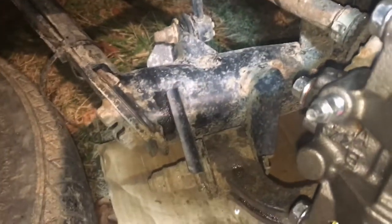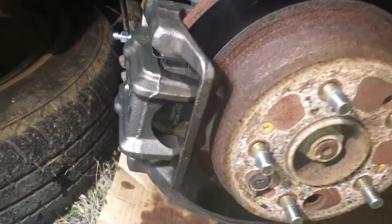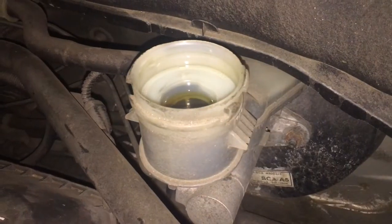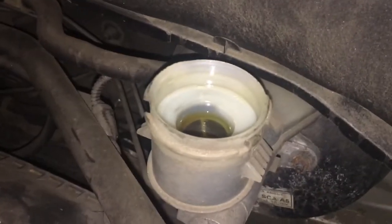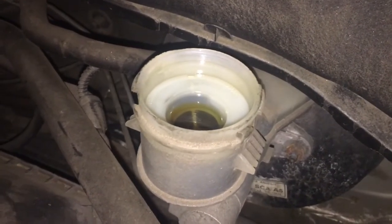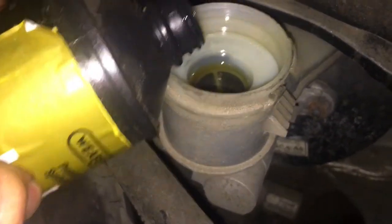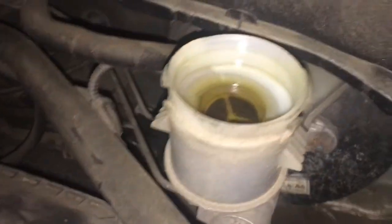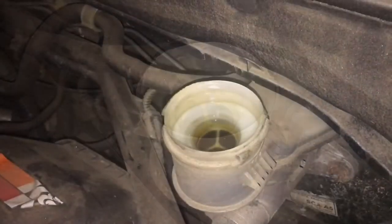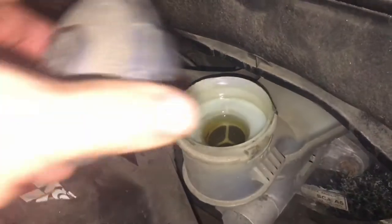One thing to mention: brake fluid is very corrosive to paint. If you get it on anything you want to wipe it off immediately, otherwise it will eat through your paint. The next step is to seat the brakes. Before you press the brakes, add a little more fluid into the brake fluid reservoir because we just lost a little bit of fluid. Just a little bit — we don't want any air to get in the line. Go ahead and put this cap on too.